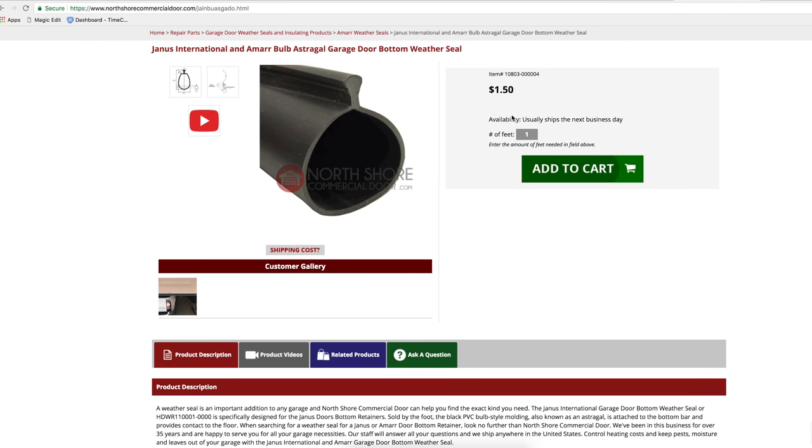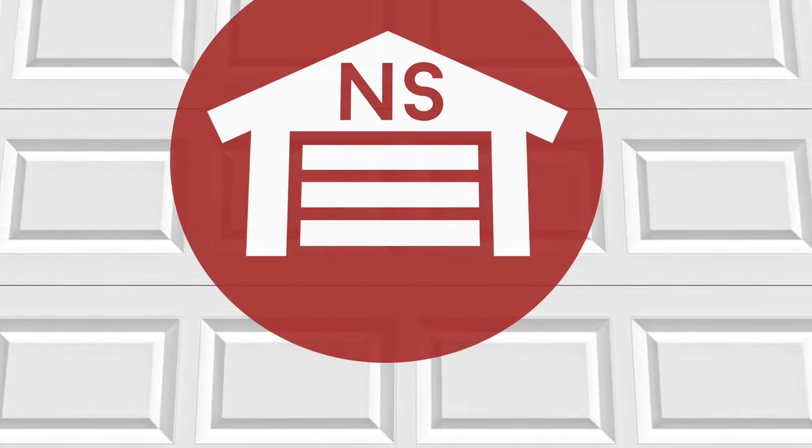At NorthshoreCommercialDoor.com, we sell the Janus and Amar Bulb Weather Seals by the foot for your convenience and exact fit.